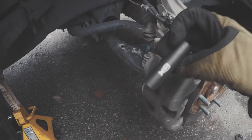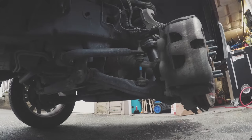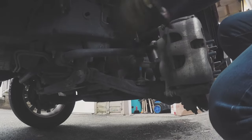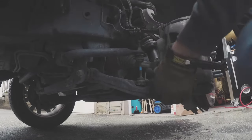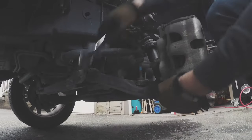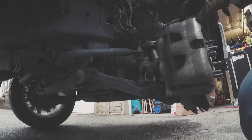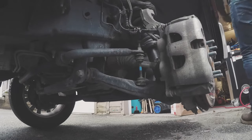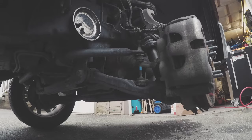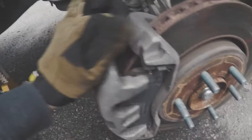The next thing you want to get is a 13 millimeter socket and a bungee cord. The bungee cord is so you can hang the caliper to the top arm so that you don't put any strain on your brake line. Sometimes it helps to have a magnetic tray. Sometimes you get lucky and the brake caliper comes right off nice and easy, but other times you're gonna have to get a flathead and just pry the caliper out.